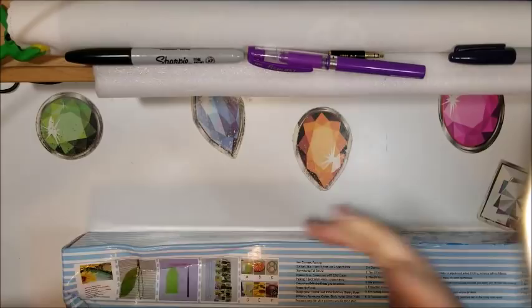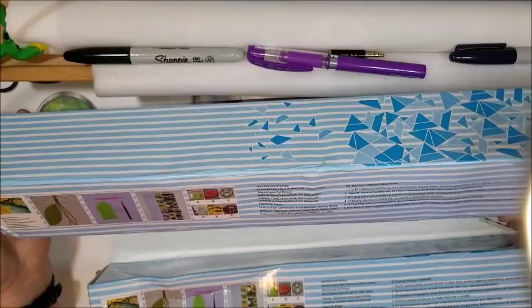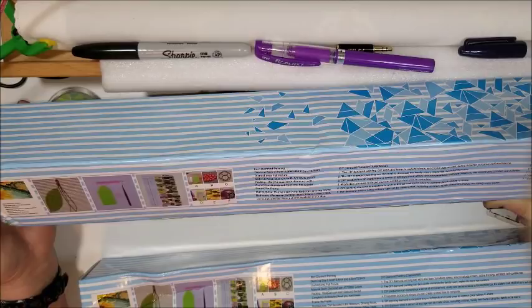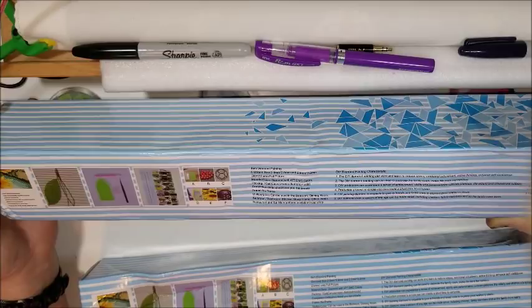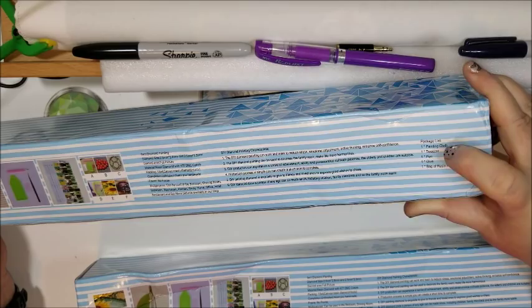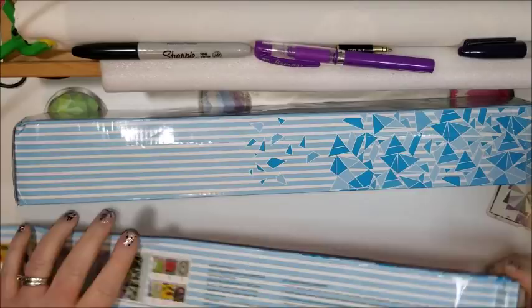This side has some information — it explains the size of the diamonds and that it's a full drilling area with resin diamonds. It includes one canvas, resin diamonds, tools, and a handmade frame option. The package list says one painting cloth, one tweezer, one pen, one glue, and one bag of resin rhinestones.